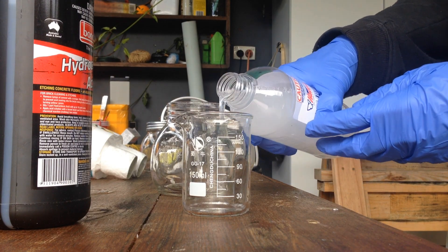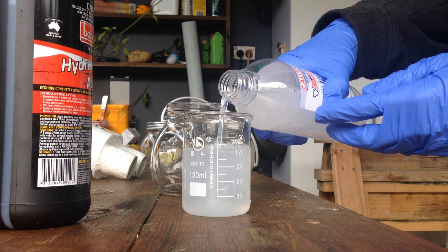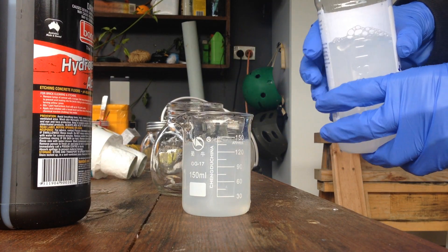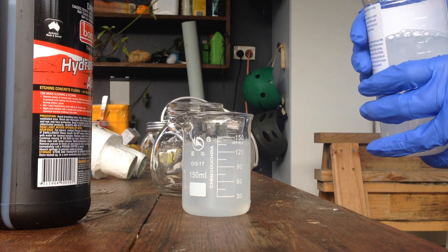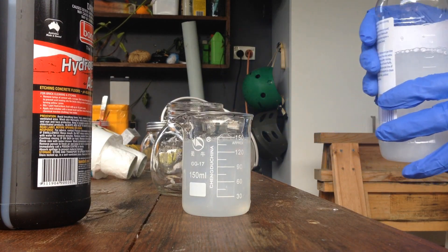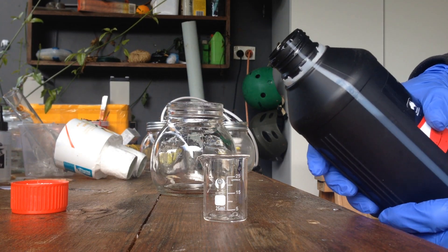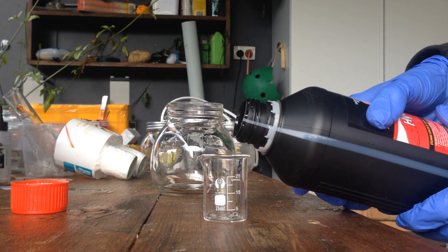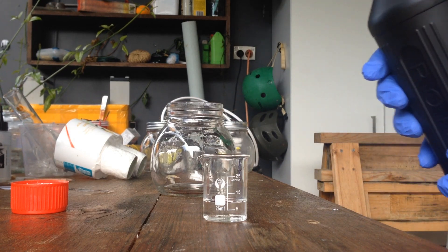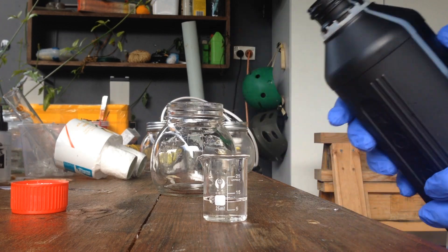Let's pour the ammonia in until we get around 145 milliliters. Actually, we'll do a little bit less than 145 in order to get a slight excess of hydrochloric acid, so that when we finish the reaction, if the pH isn't 7 neutral, we can just add a little bit more ammonia to balance it out. And we'll pour just 10 milliliters of hydrochloric acid. Perfect.